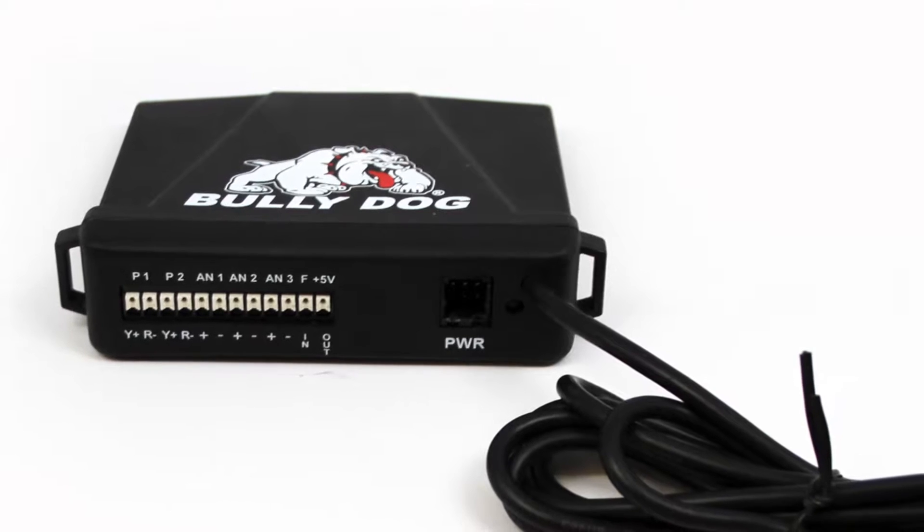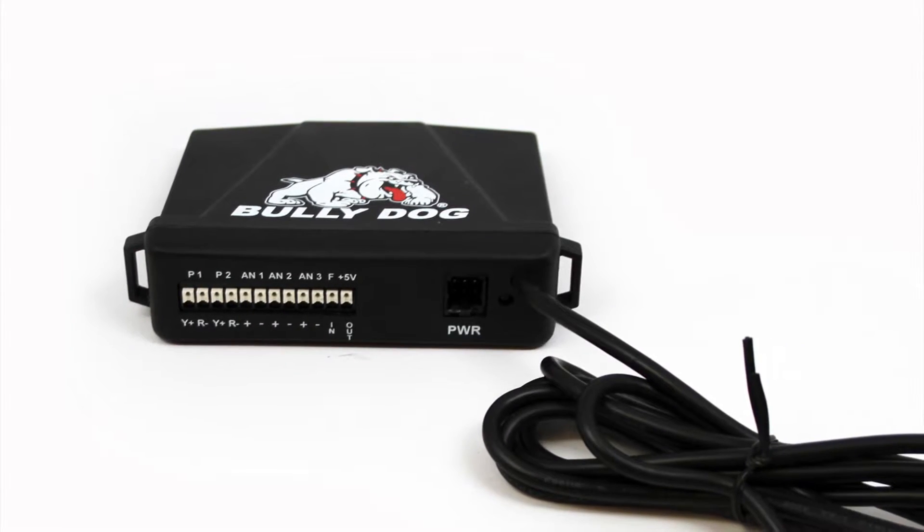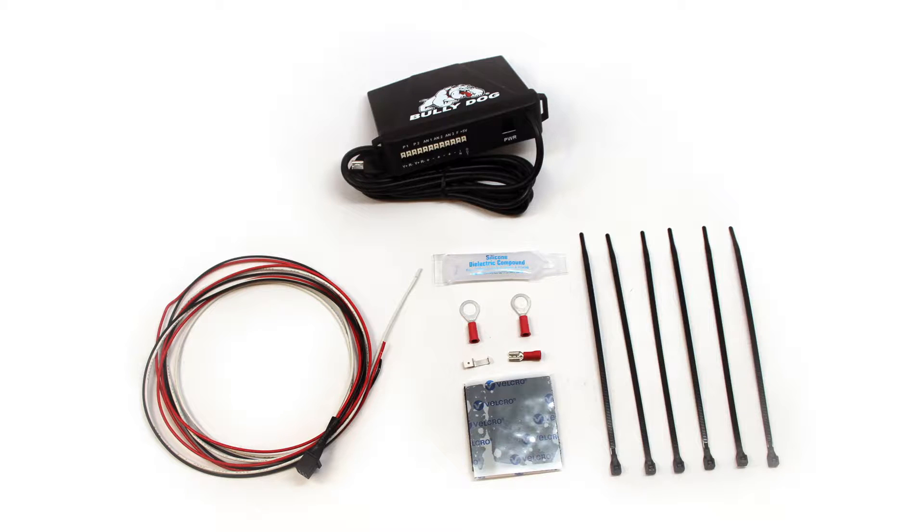It supports many aftermarket sensors including Bully Dog pyrometers, pressure sensors, temperature sensors, and frequency pulse sensors. Upon opening your new sensor docking station packaging, you will notice many important pieces of hardware.